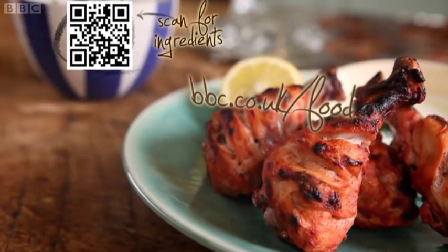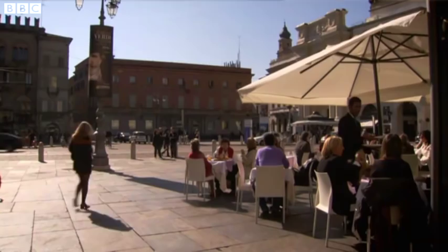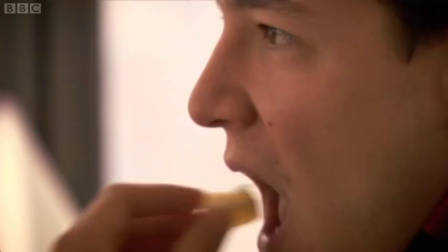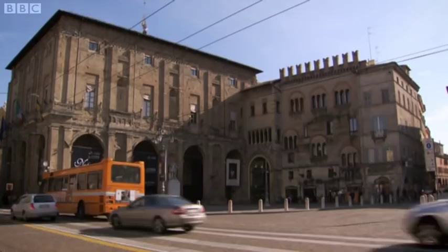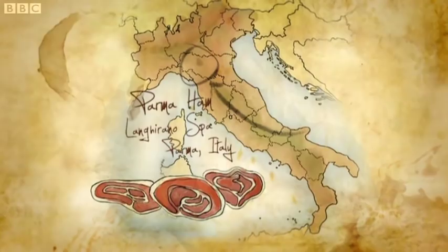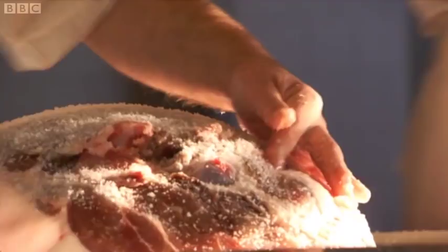Certain Italian ingredients make me very excited indeed. In fact, some of my favourite dishes are inspired by these wonderful products. And one of these is a truly special Parma ham. Not surprisingly, Parma ham comes from the city of Parma in northern Italy. The two-year curing process begins with the highly trained Maestro Salatore, or salt master, who rubs sea salt into the pork leg.